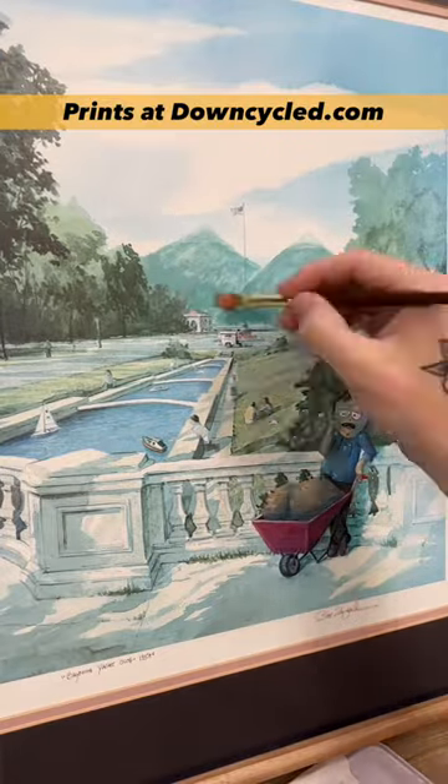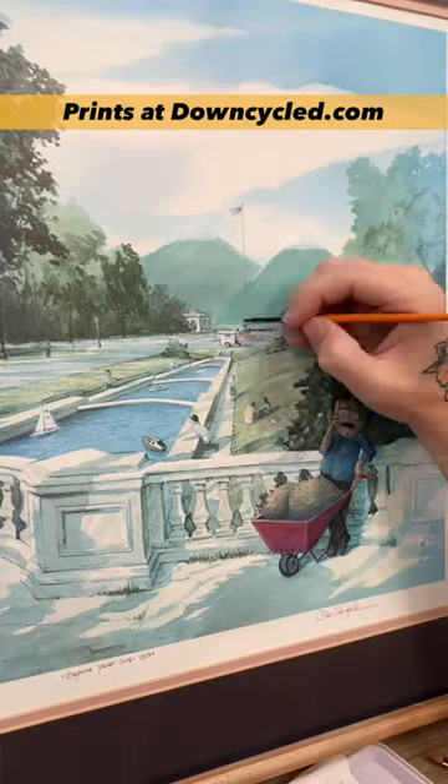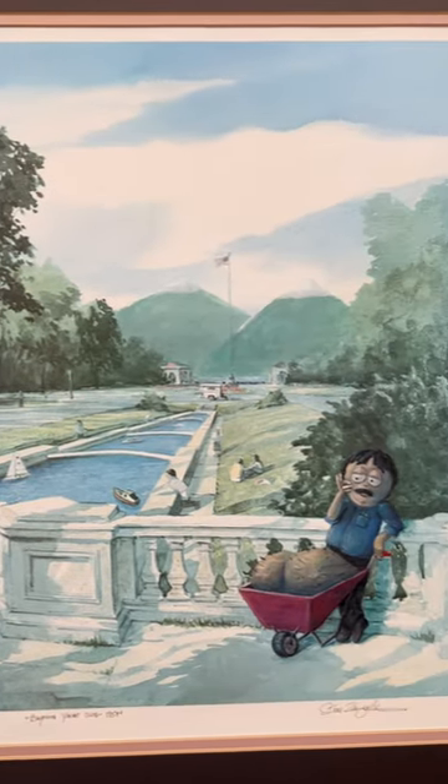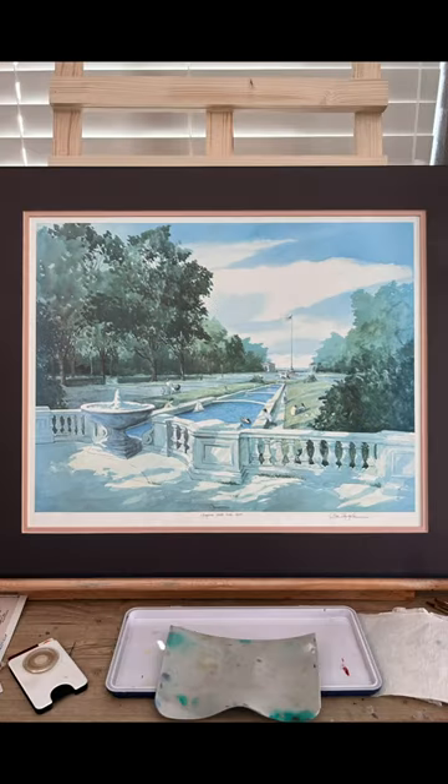I've had this print for a while. I hate it — I hate it with my whole soul. I've been staring at it for like six months and I can never figure out what to do. So when this idea hit, it was both hilarious and a massive relief to me. And now I love it. So there you go. There's the finished product.